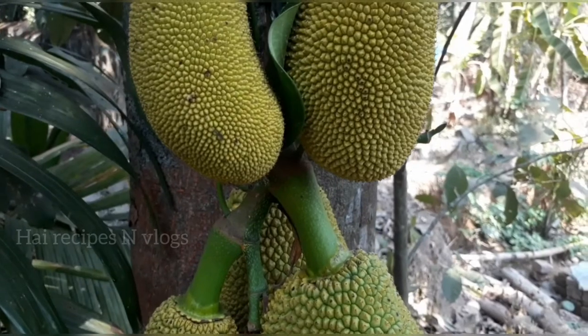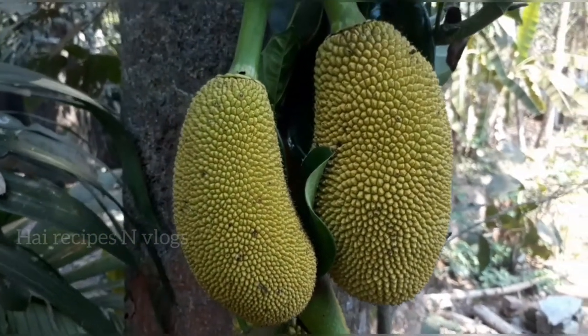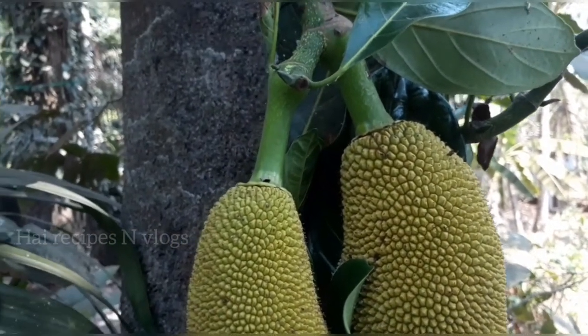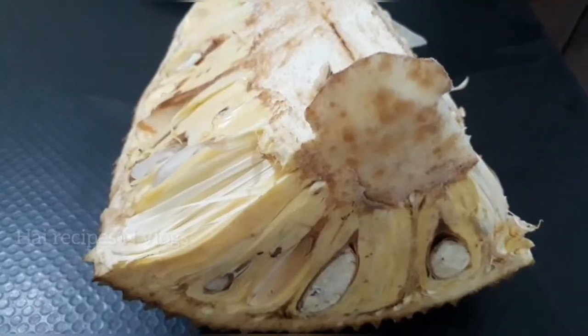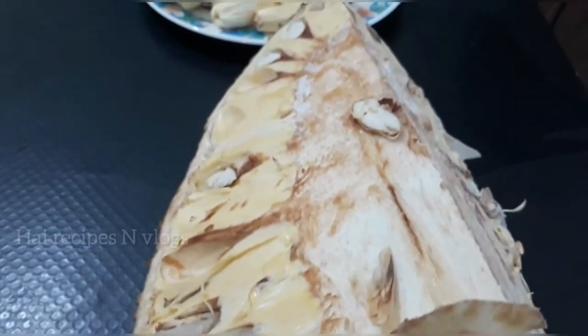I'm going to make this video every day. I'm going to make this recipe — a new recipe.